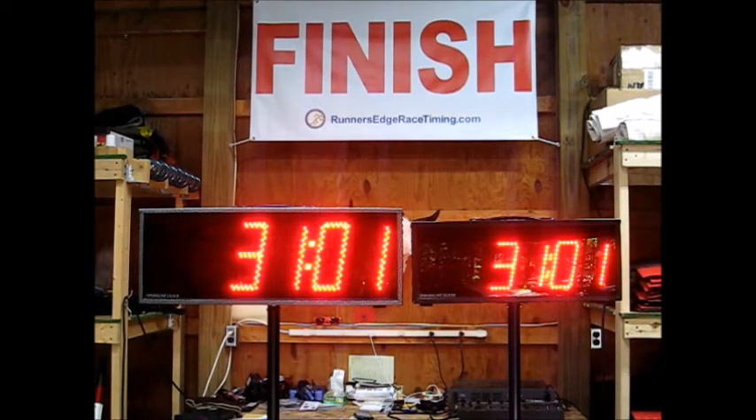Here to finish the sliding clock, we have a new clock: the FLC 8 — 8-digit, 8-inch digits, dual-row LED.